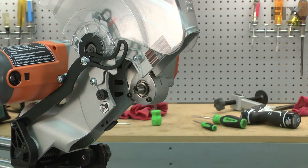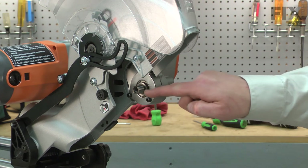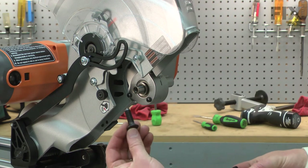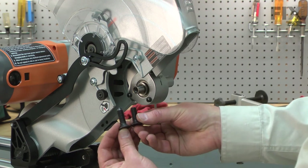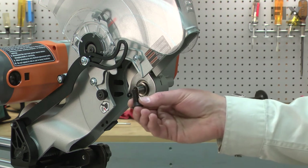Now I can reinstall the blade. Ridgid made a change to their arbor assemblies — they're not bored as deeply for the blade bolt. As you can see, the blade bolt for the old arbor assembly is considerably longer than the new one. When you replace the arbor, you'll also need to replace the blade bolt.